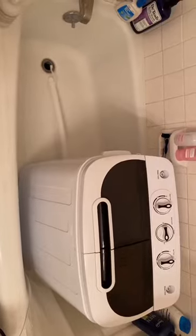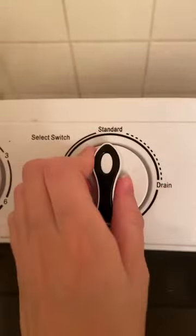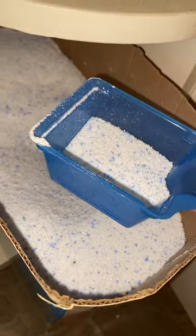This is how I save money and time by using my portable washing machine. First, I just unplug the drain hose and switch it to drain. And once I'm sure all the leftover water is out,